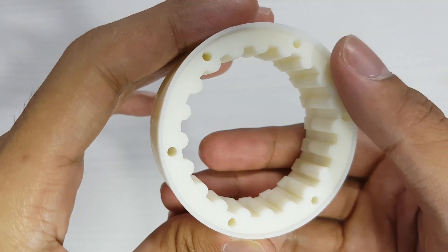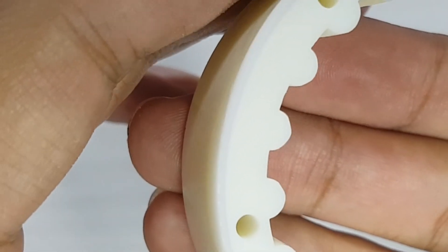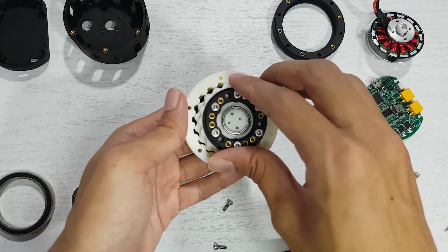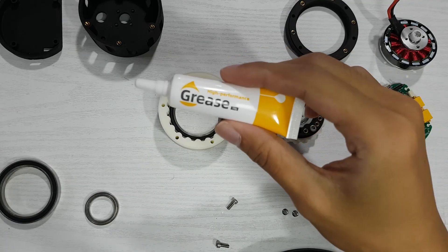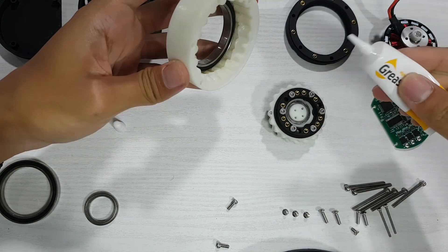Unfortunately, sanding unevenly made a few spots lose their perfect shape. But after enough sanding, the rotation became noticeably smoother. I also added some grease to make it run more smoothly and to reduce noise a bit.